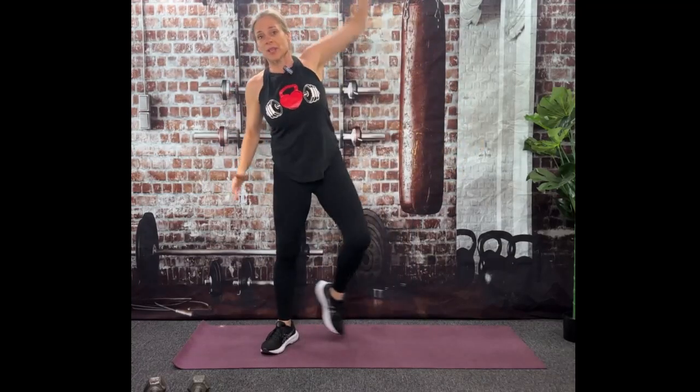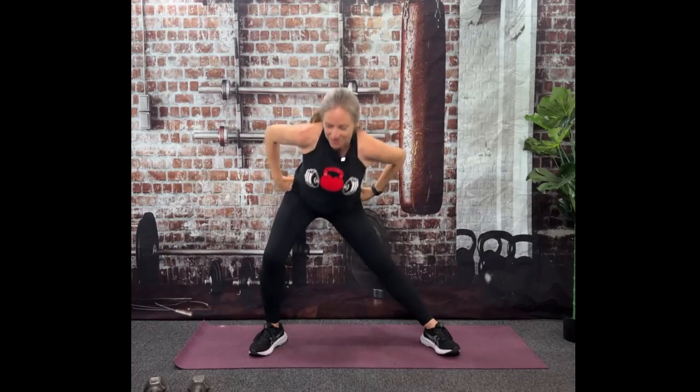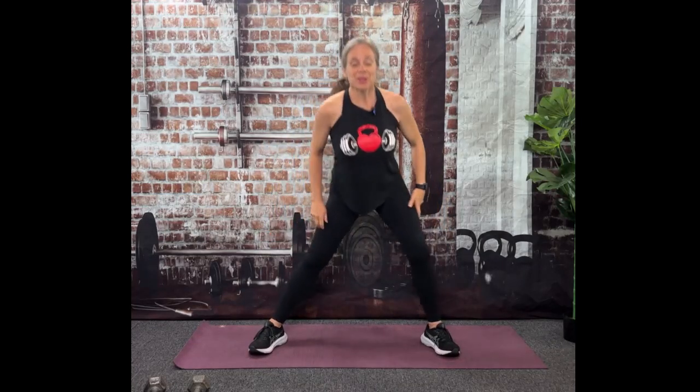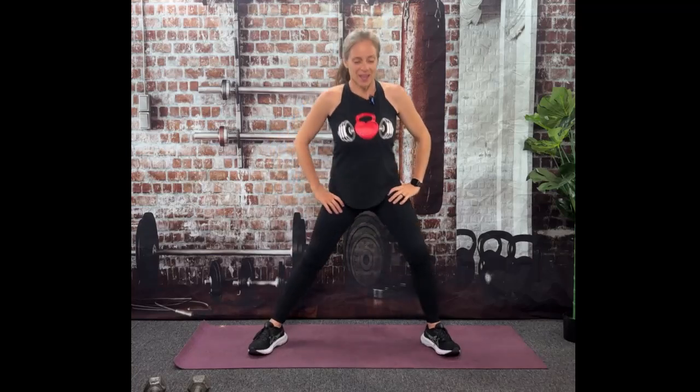We are going to do some cardio today too. And now inner thighs — oh, that's so nice. I don't know about you guys, but my inner thighs always appreciate this stretch. Just make sure your knee's not going past your toe, you're sending those hips back.